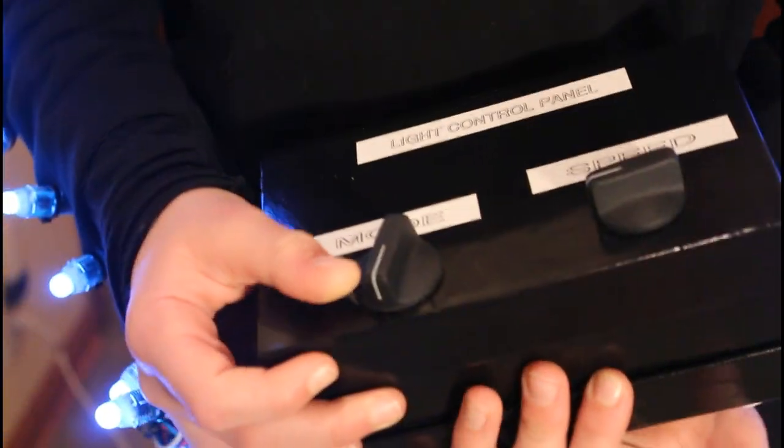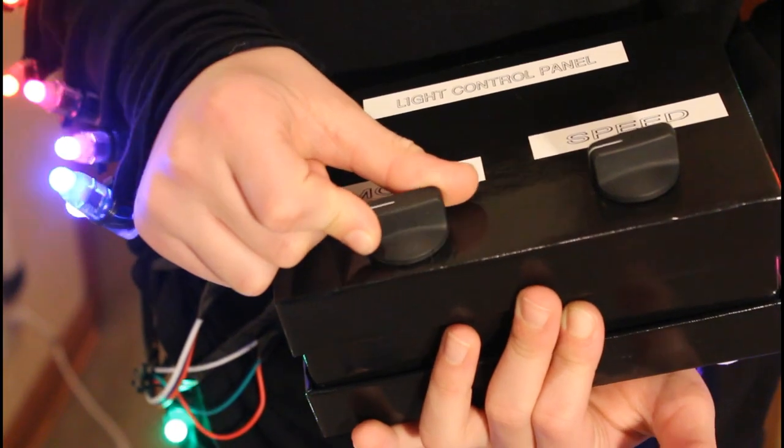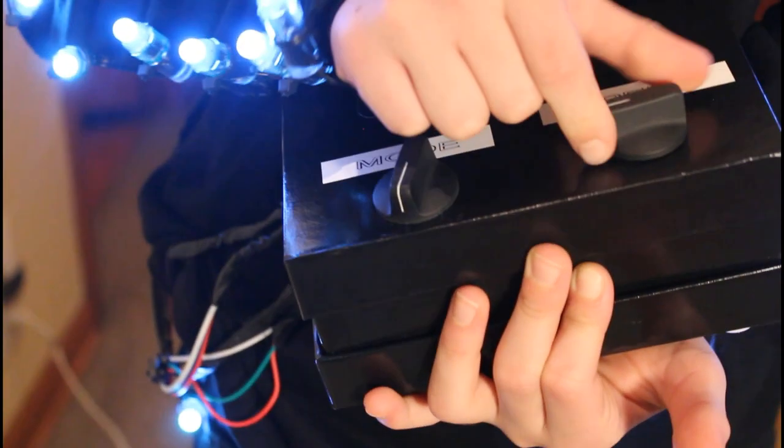This is what the control panel looks like in case it was hard to see in the hallway. This is the mode dial, and this is the speed dial.